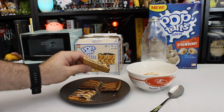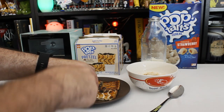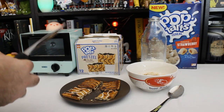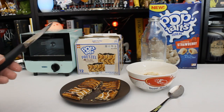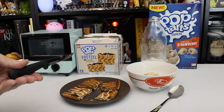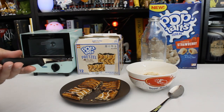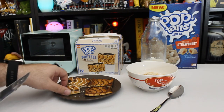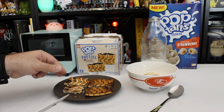Just looks like a normal Pop-Tart in the middle, just a very, very thin layer of filling, which is usually more than enough anyway. Let's try it. It's very dry. It doesn't really taste like a normal Pop-Tart, but it kind of does at the same time. It tastes like a cinnamon sugar Pop-Tart, but not.